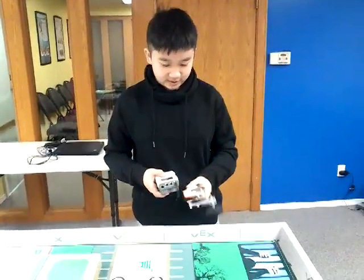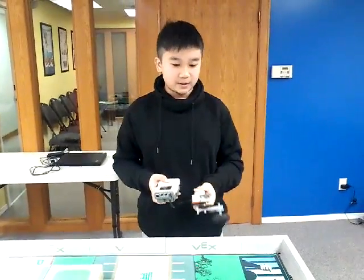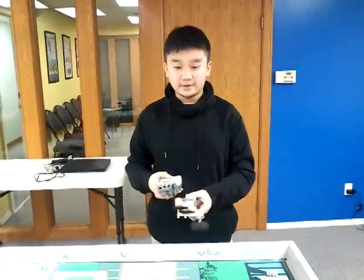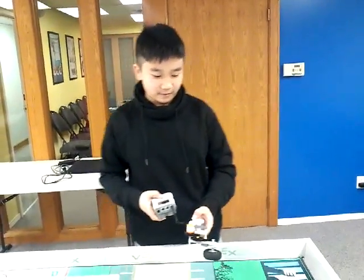Hi, my name is Jerry and this is today's my project. It's named Top Spinner 5.6 and it's making fun for the toy.